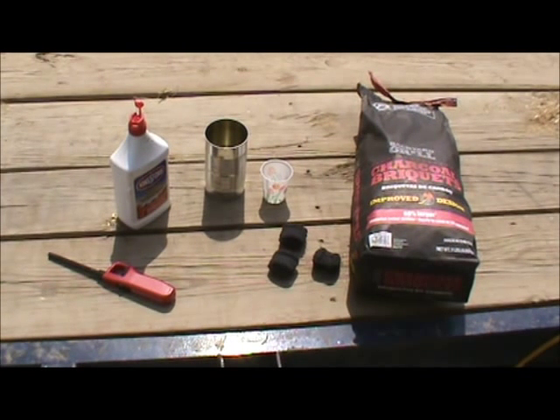Charcoal and lighter fluid are required to light the kiln. Only three briquettes and an ounce of fluid are needed. A coffee can works well for applying the lighter fluid. A Dixie cup works well for measuring the fluid.